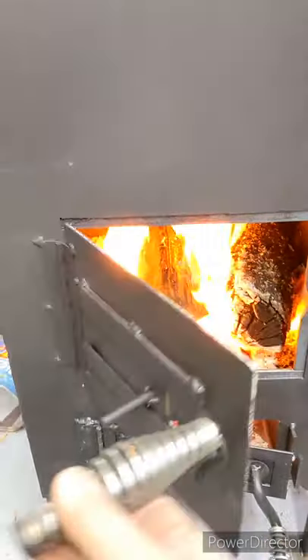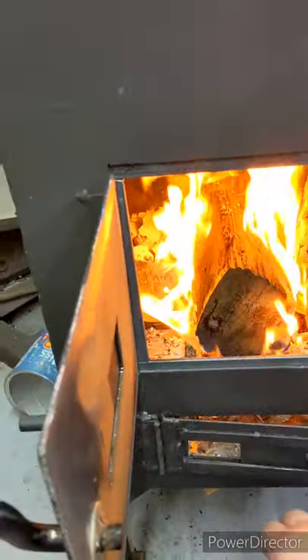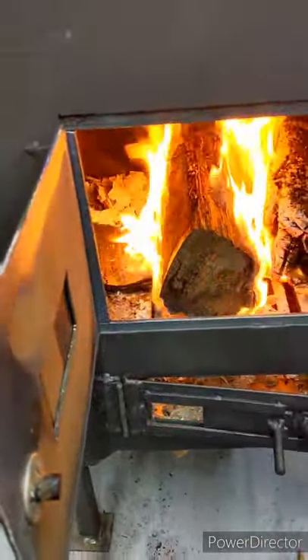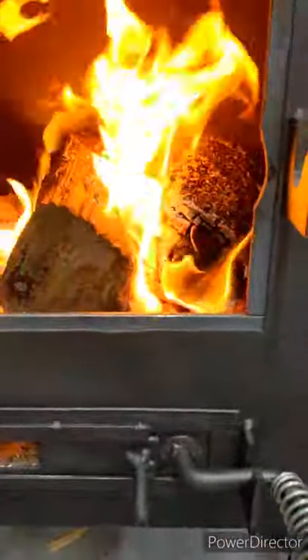I also added legs to the bottom for him because he wanted to not bend over so far to tend to the fire, but also he wanted to be able to sweep under it and keep things nice and tidy in his garage.